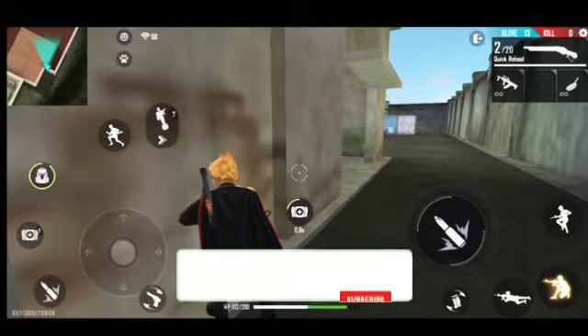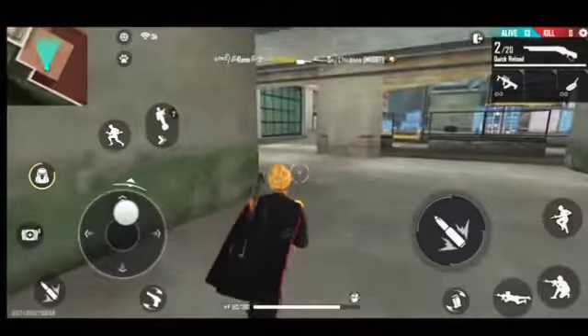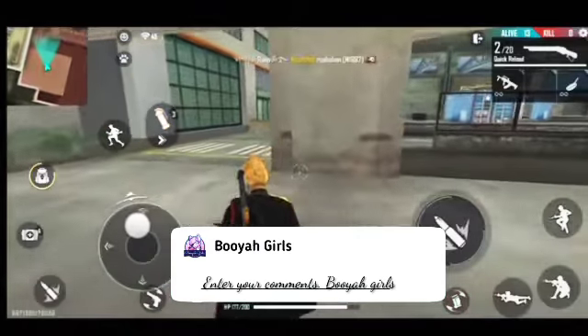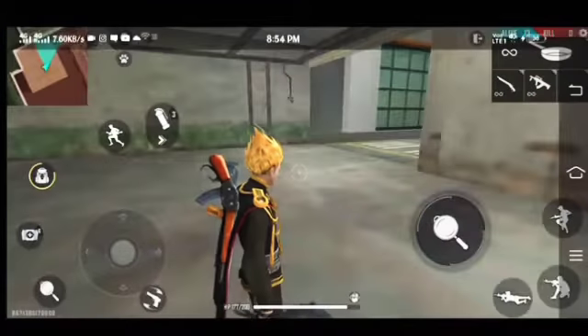Please like and share in the comment box. So we are going to go to the trick. The trick is: first, if you are going to put a gun and a pan, then you will put a gun.